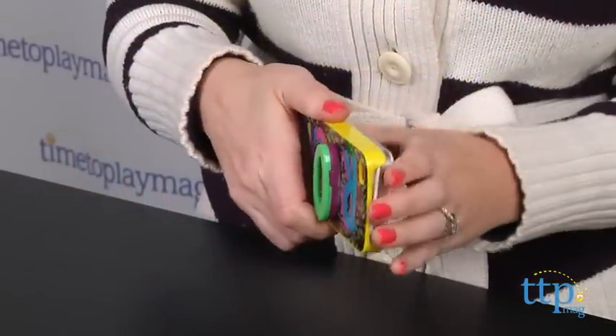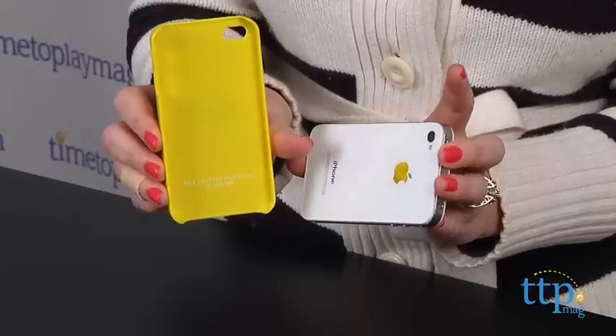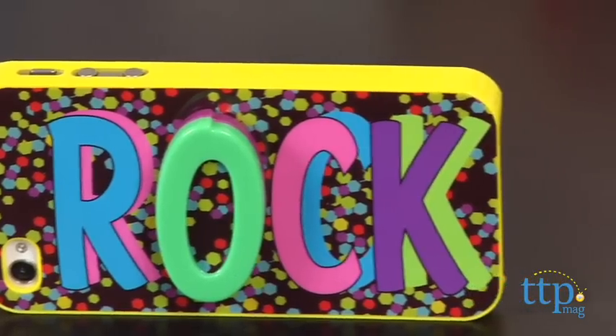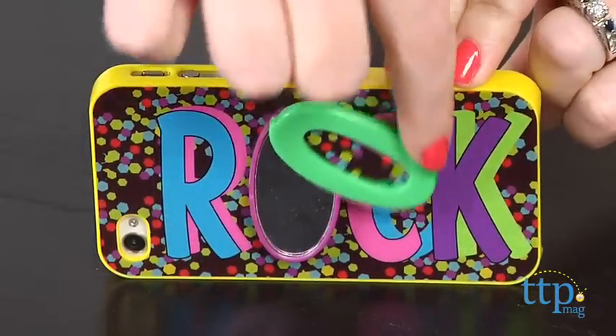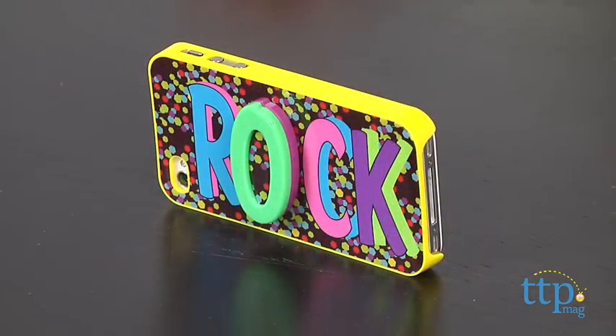This case is compatible with the iPhone 4 and iPhone 4S. For iPhone users looking to add some fashion and fun to their phones, this offers cool styles for every fashionista. This is a tough plastic case that protects your phone while also providing makeup touch-up help for you.